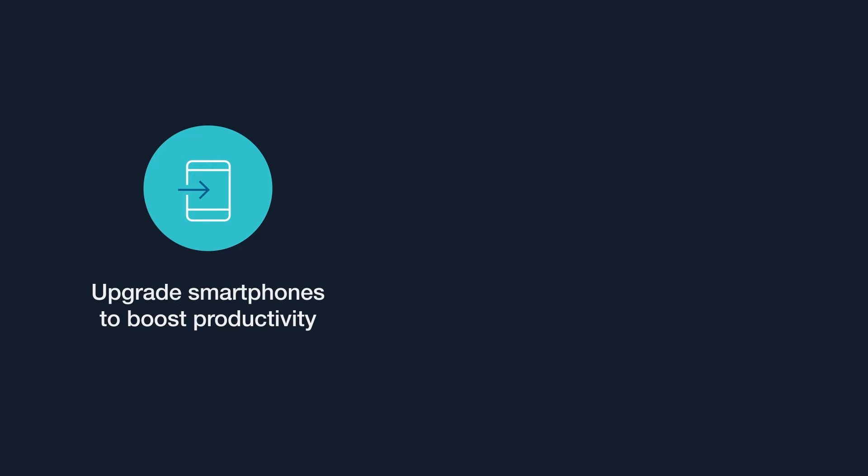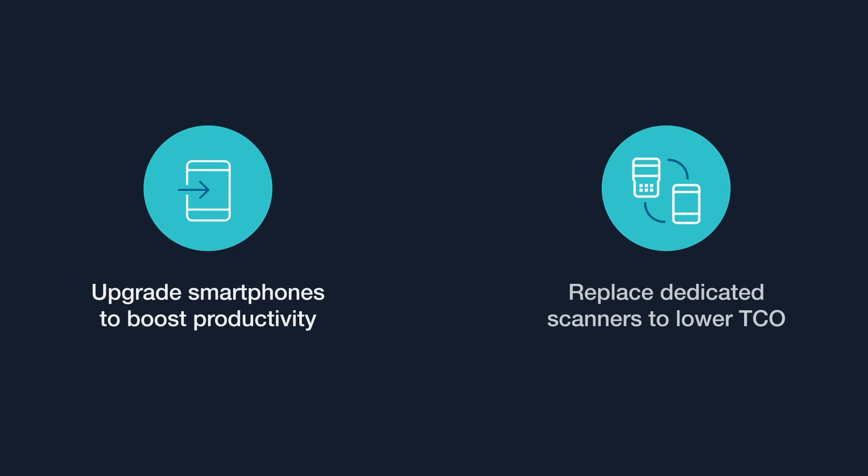Upgrade existing smartphones to boost productivity, or fully replace dedicated scanners with mobile scanning, lowering total cost of ownership.